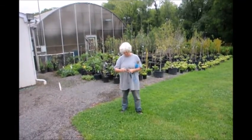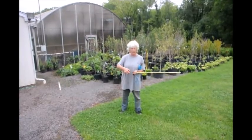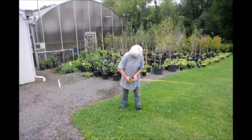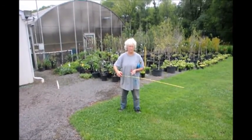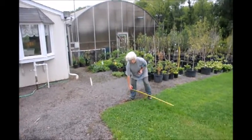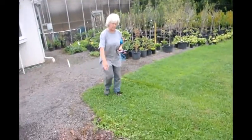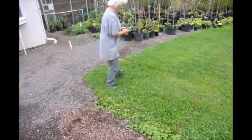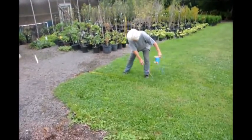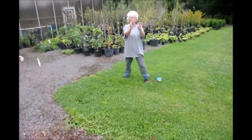I use my tape measure, pull it out to four feet, and lock it in place so it doesn't slip when I'm working. I start here and judge down a little bit because I need to be four feet off this edge and four feet off that edge. I rough guess down this way and then check — that's four feet off the edge. I'm using a screwdriver because it's easy to move around.